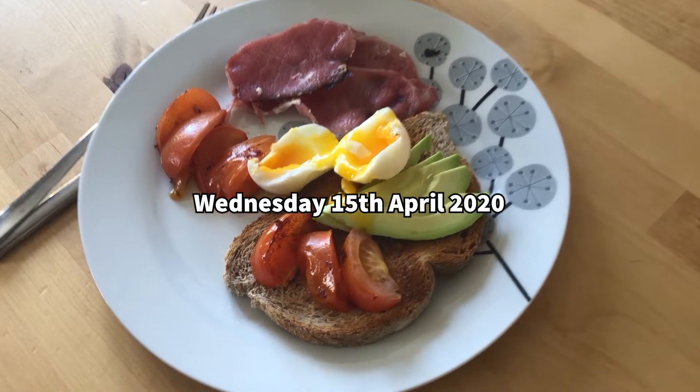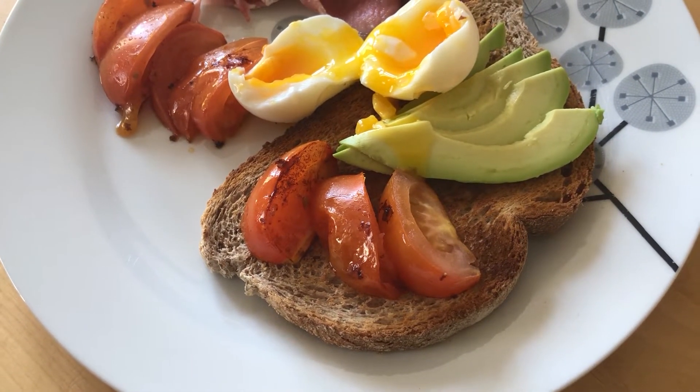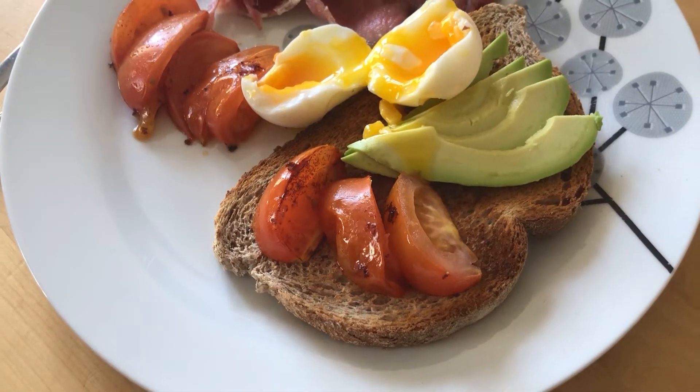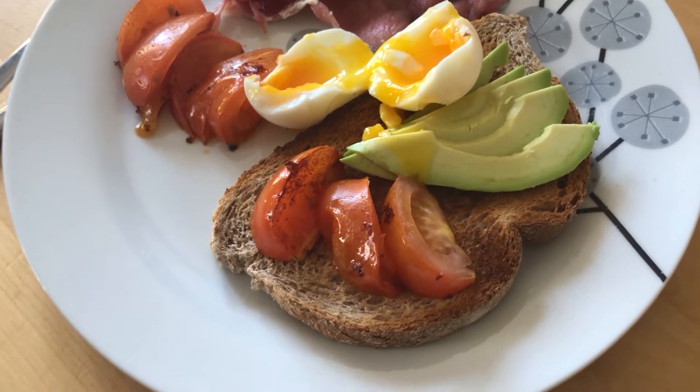Hi, I'm back with my brunch. I've got a slice of bread which I'm going to put as sins I think — I'm not sure yet, depends if I have any more bread later. It'll either be three sins or it'll come out of my Healthy Extra B.